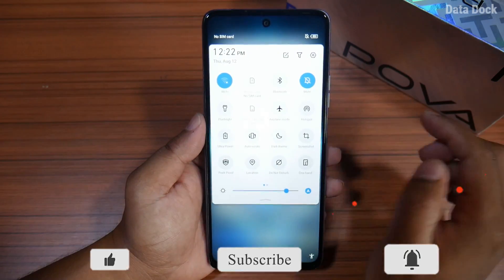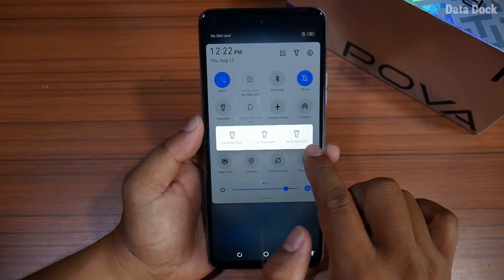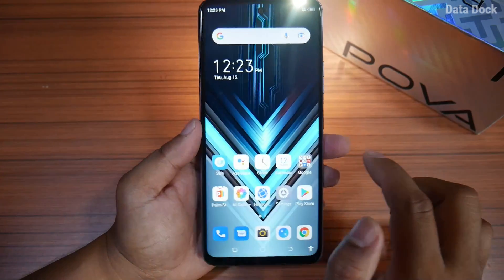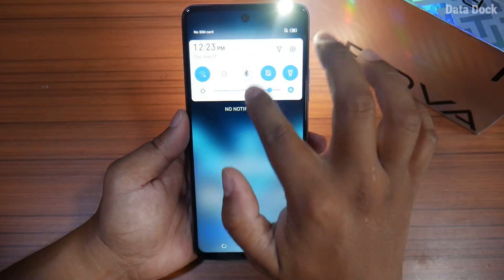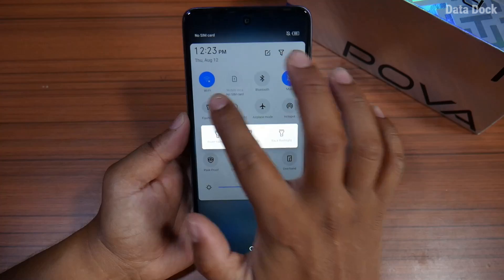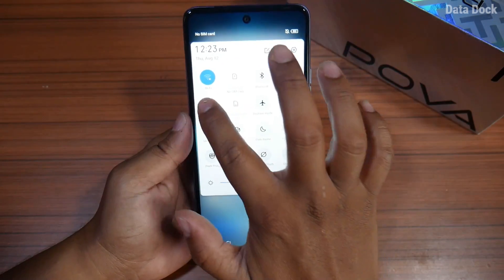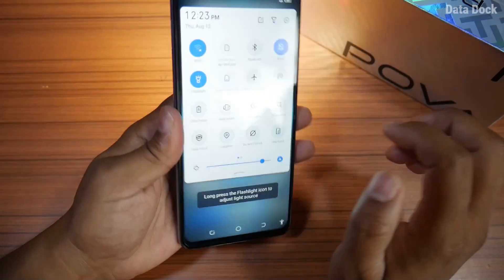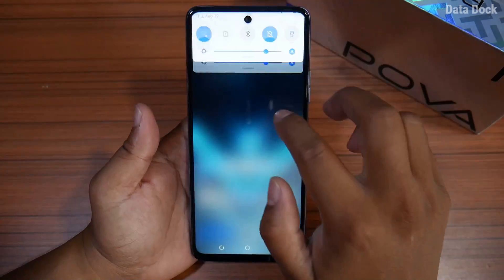There is a 360 flash option available. Press and hold the flashlight and you can choose front flash, back flash, or 360 flash, where both rear flash and front flash are used simultaneously.